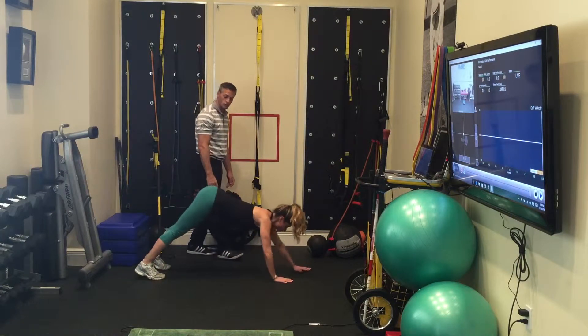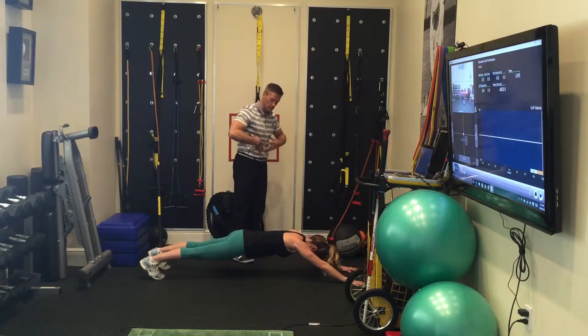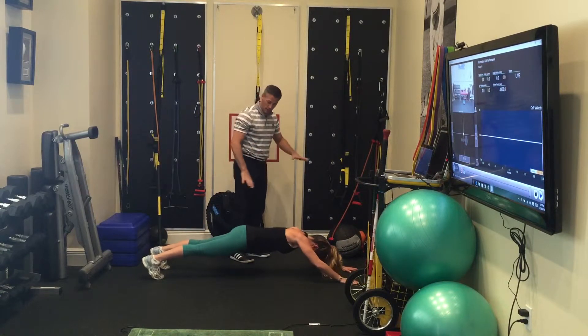Walk all the way out. Don't stop at plank — go all the way out as far as you possibly can. You're going to feel a ton of tension through the upper abs and your core, and then drop those ankles slowly.